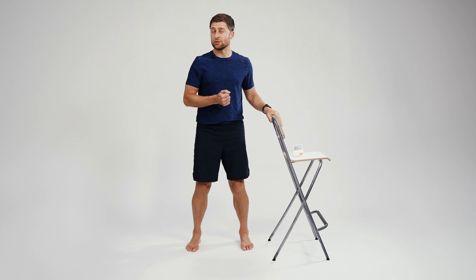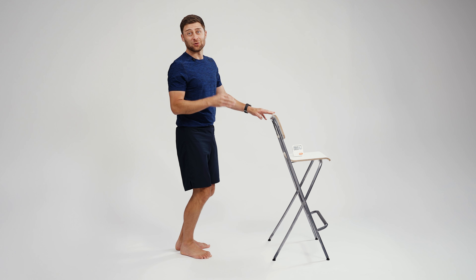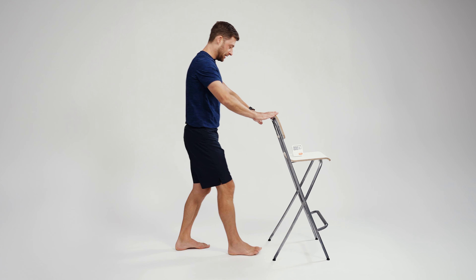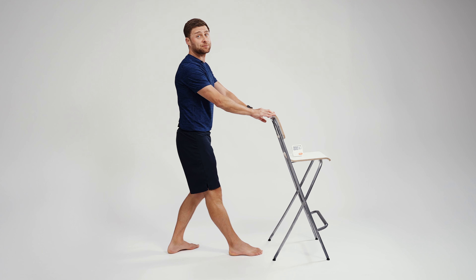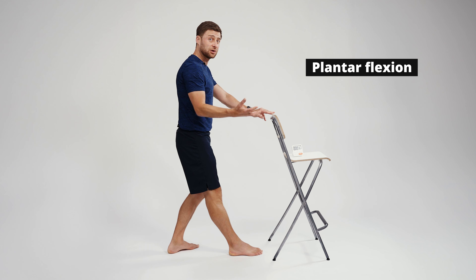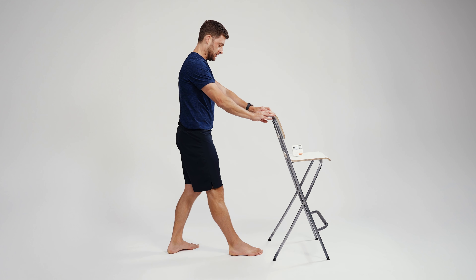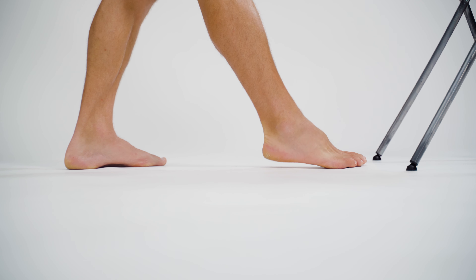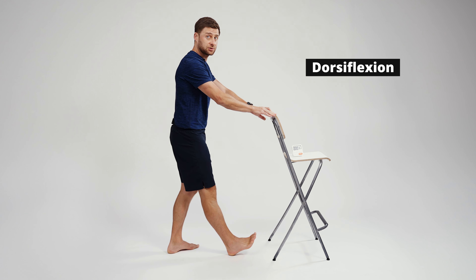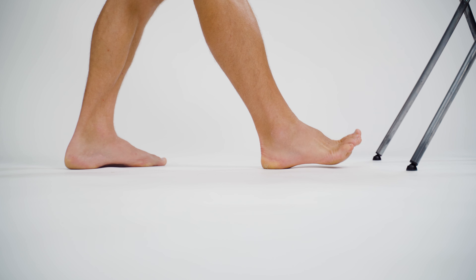I've got a chair in front for support — you could use a wall or table. We'll do both sides to keep you balanced. Step your right foot forward, left leg back behind you. Keep your right leg straight and start with plantar flexion: point your toe and lift your heel. Your gastrocnemius in your calf will tense up. Do ten reps. Now go the other way — dorsiflexion — lifting your toes toward your shin with your leg straight. Ten reps.